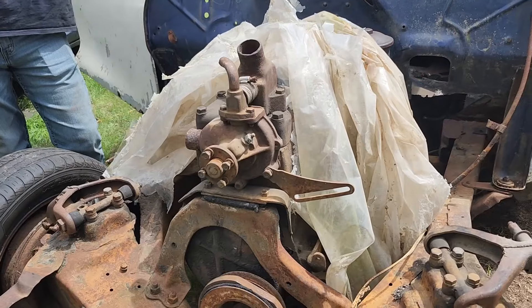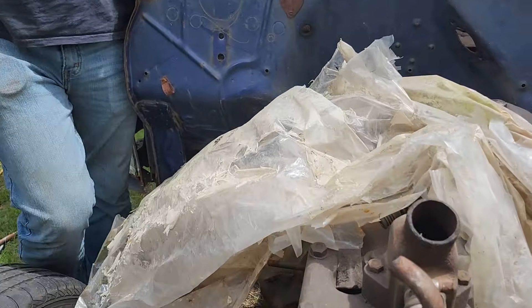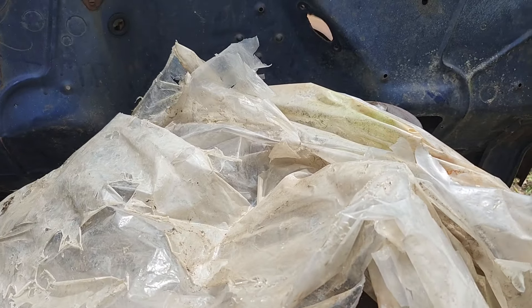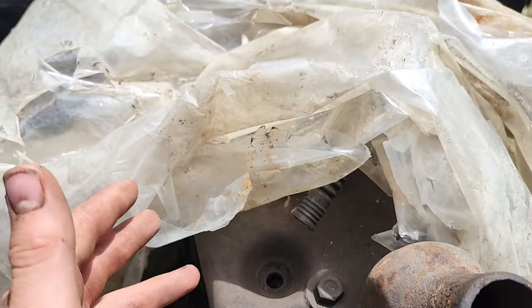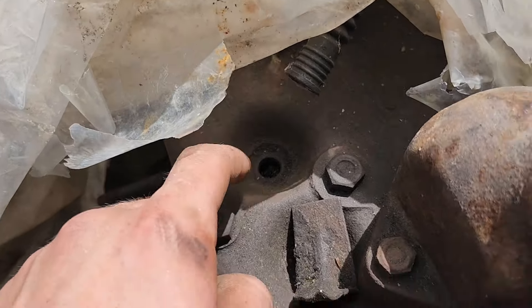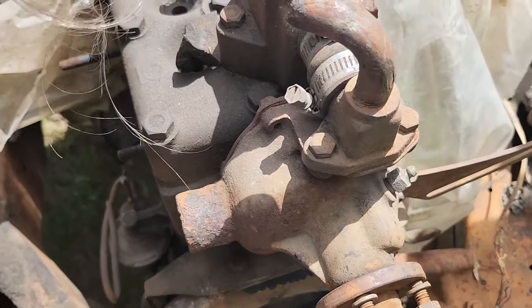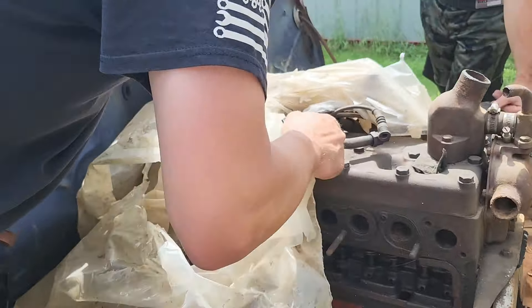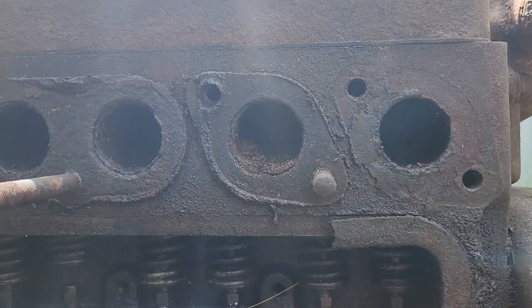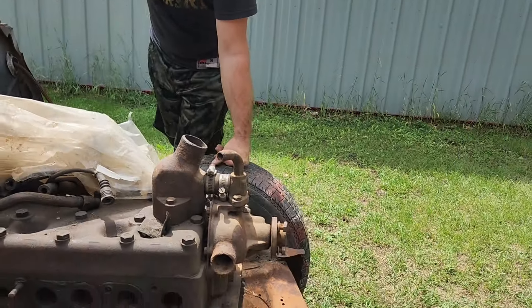I'll put some oil in there and let her soak for a little bit. Marvel's Mystery Oil, that acetone tranny oil - that stuff works awesome. Oh, there's mice in here. The plug's up too. It looks like there's mice in that one - that cylinder's full. So's this one, so's that one. Yeah, this one's going to be a nightmare to get unlocked.